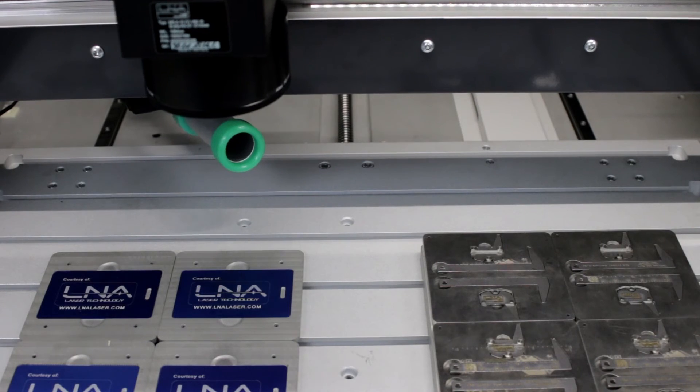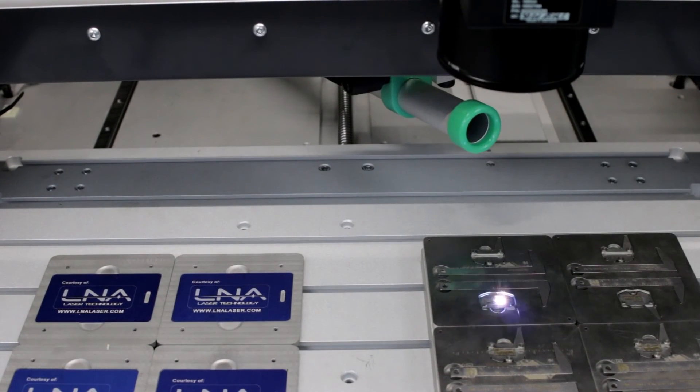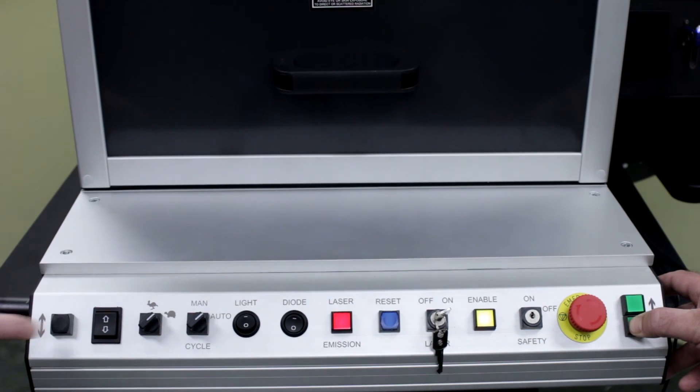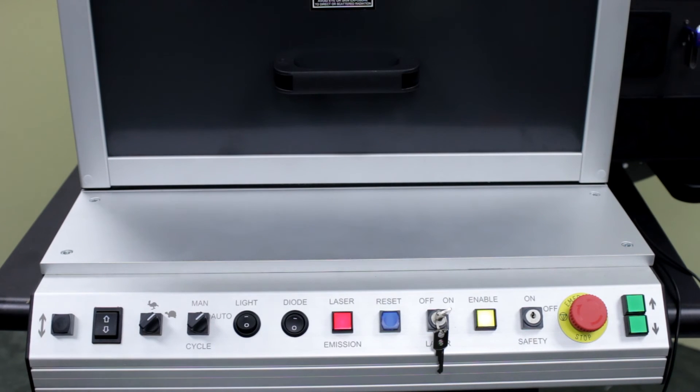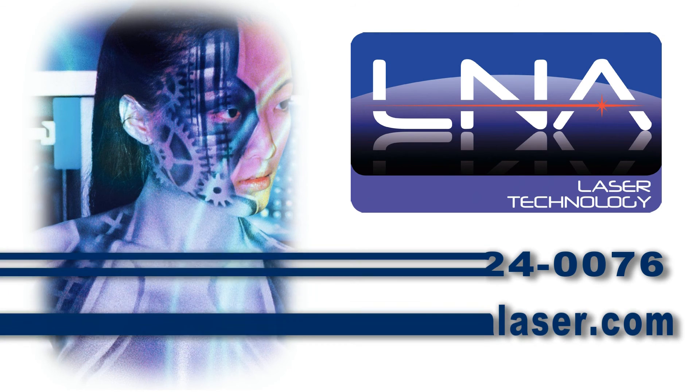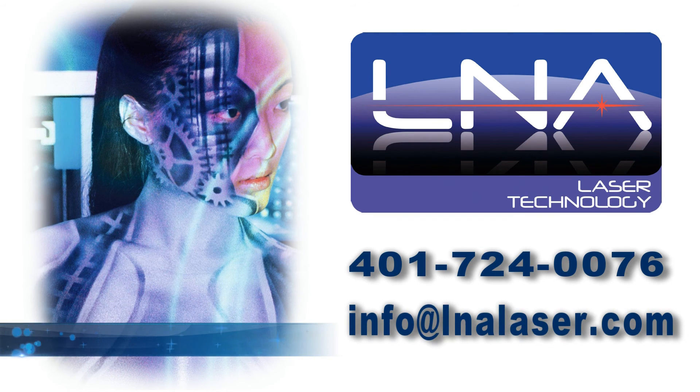This is ideal for automated batch processing of parts. Do you have cylindrical components? No problem — the optional rotary indexing stage is available. Whatever your application may require, LNA has a tailored solution for you. Contact us today for a free evaluation of your application, and visit LNAlaser.com to learn more about our products to meet your manufacturing needs.